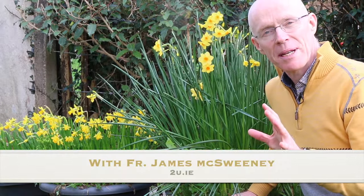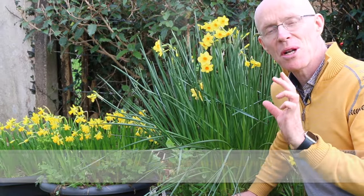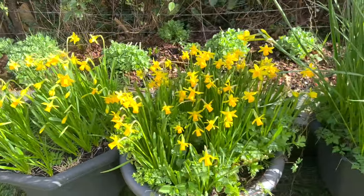One of my favorite flowers in spring is the daffodil. I just love its beautiful rich yellow color and I've got a fabulous display here in the garden.